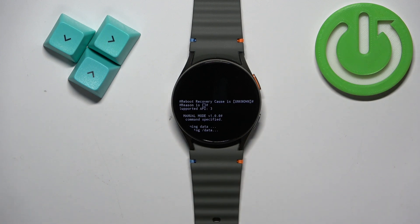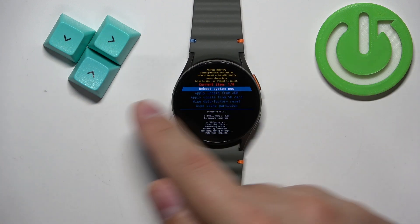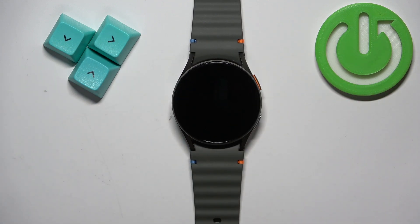Wait until the wiping process is complete. After it's done, select the reboot system now option and swipe left or right to confirm. Now let's wait until the watch is done resetting.